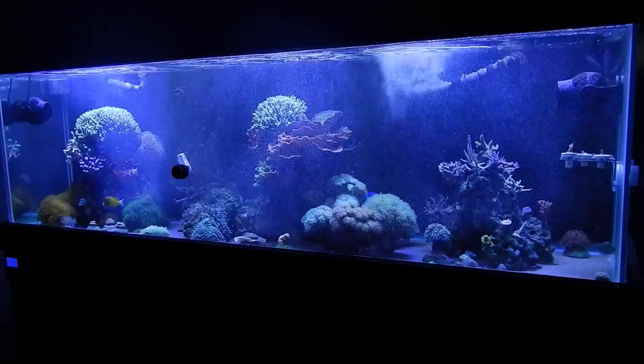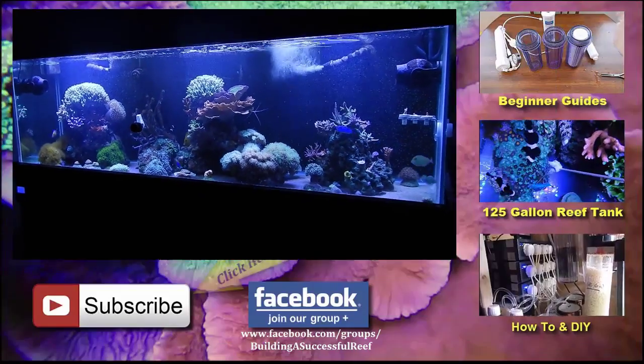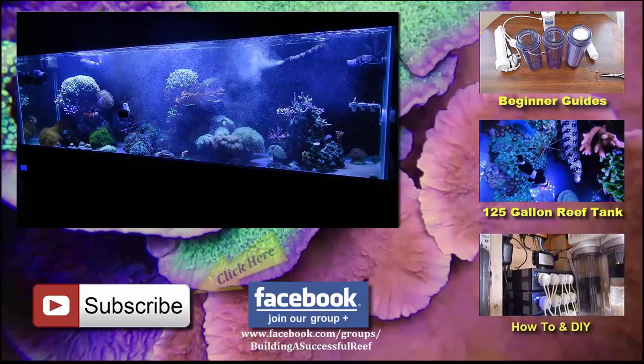Alright guys, either way I appreciate you watching the video. If you have any questions, put it in the comment section below. Don't forget to subscribe for more videos and I'll see you next time, guys. Peace.